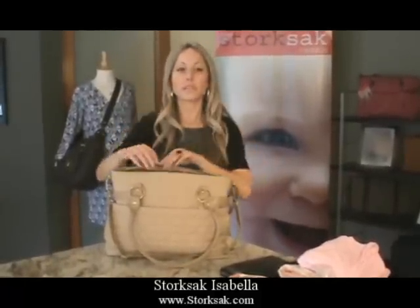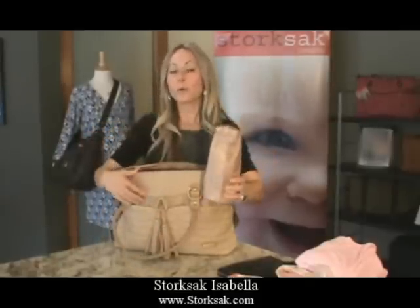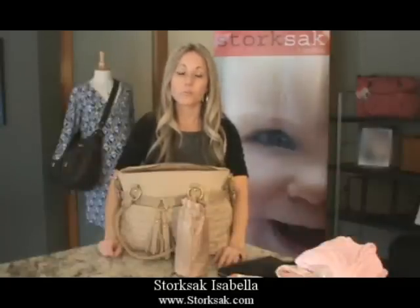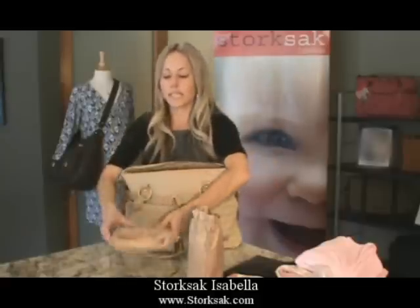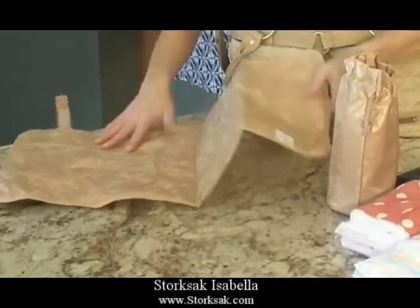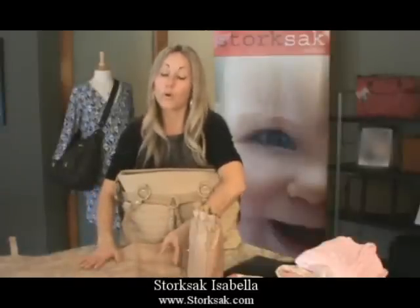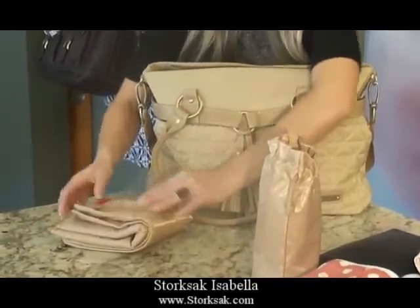Now we're down to the interior accessories. First, we have a thermo-insulated bottle holder, wonderful either for a personal bottle or for your baby's bottle — it will keep things warm or cool for up to four hours depending on the outside temperature. The next item is the changing mat, a generous size mat made with a luxurious jacquard lining, but it's machine washable. If it gets dirty, simply wipe it with warm water and soap, or you can throw it in the washing machine. When you're done, fold up and close via the velcro closure.